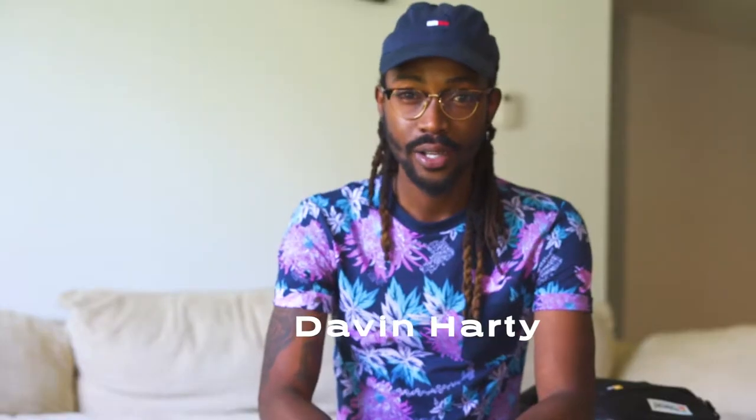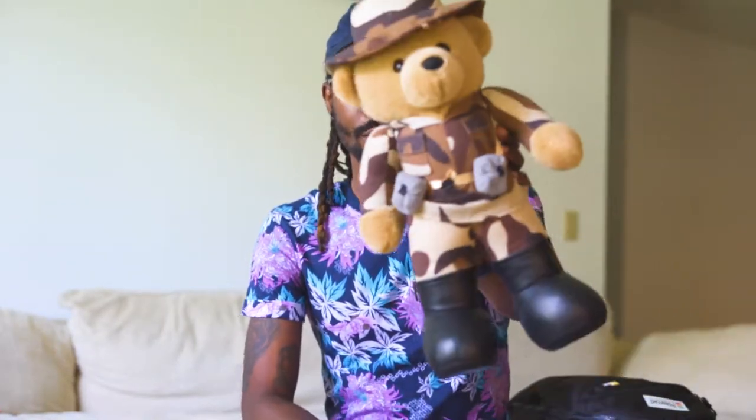My name is Davin. I create online marketing videos and I also do photography. Today you're gonna see how I use my iPhone to take pictures. I don't have anybody to model, so I'm borrowing my son's teddy bear so I can go and take some pictures with the iPhone. Most of us have these phones and I just want to show you how I get some good quality shots.